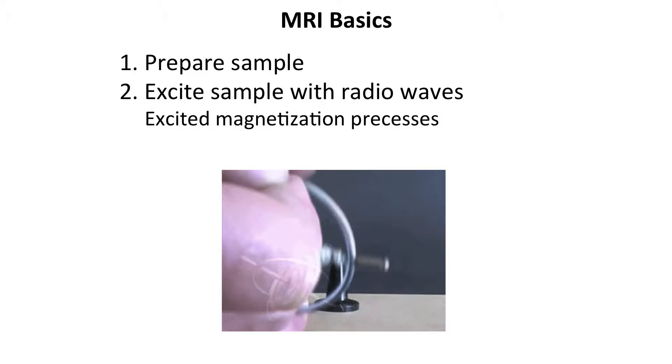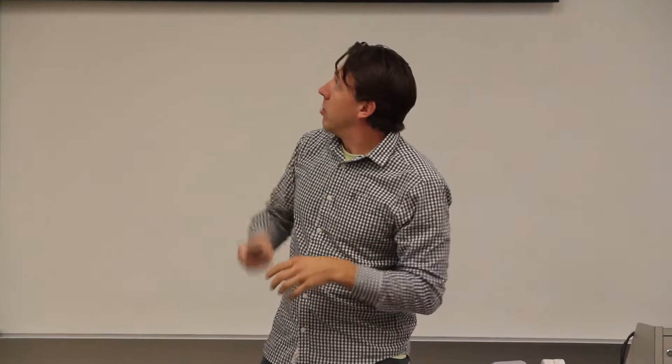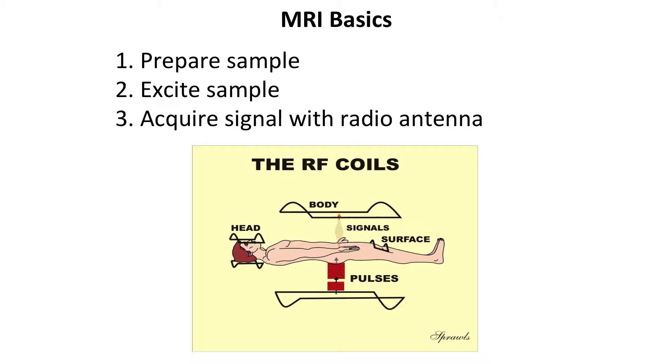The second step is to excite the sample with radio waves. We apply radio frequency, just like your cell phone has or radio towers have. And then all of those little spins start swinging around, just like a gyroscope. So now we've excited and aligned everything, and then we get the radio waves out of those protons by listening with another RF antenna. You can have all sorts of different antennas — a head coil, a body coil, a surface coil. We use a surface coil particularly in the technique we're using.